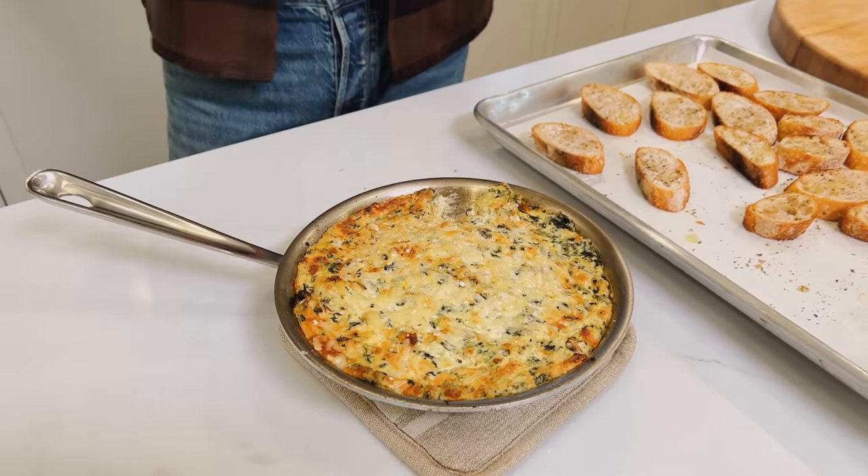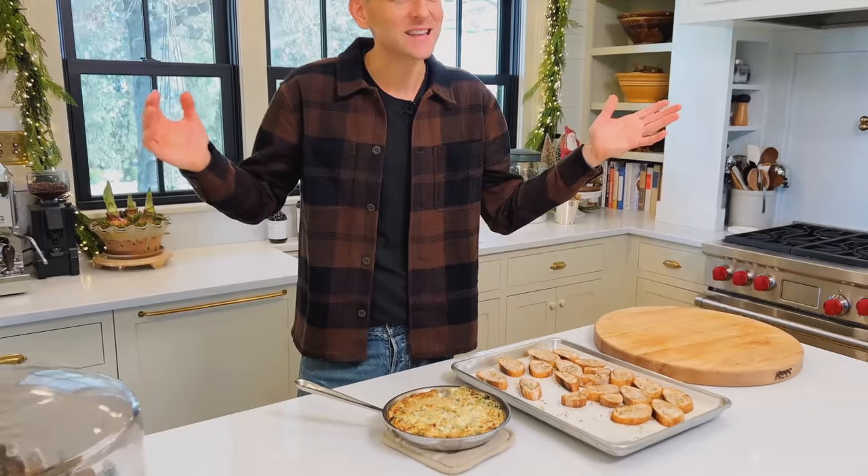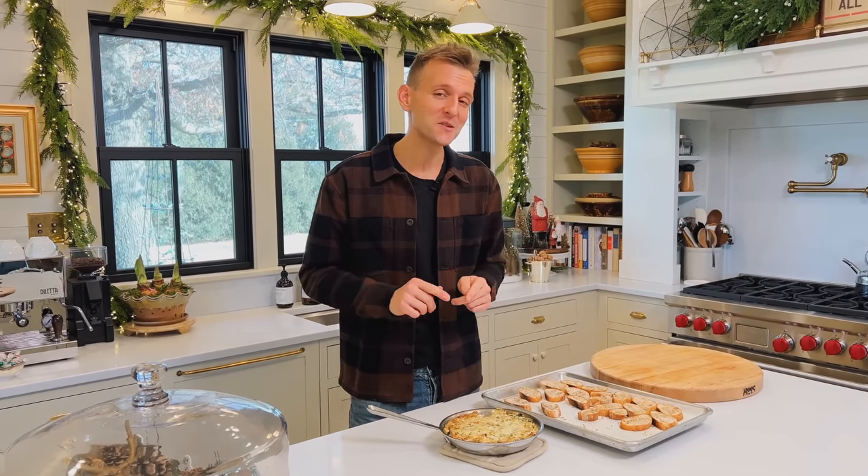I just took a big dip out of this spinach and artichoke dip. It's super simple. It's a classic. I made a few adjustments to turn up the flavor even more, and I think we're gonna see why it's worth every one of them. Let's make it.